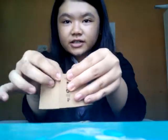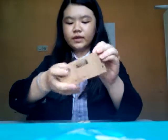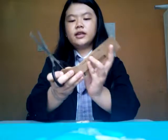First you need to open the cup holder like this. You can see here — this is the rough part and this is the soft part. First you need to cut this here, and the other side too.